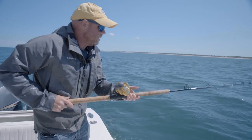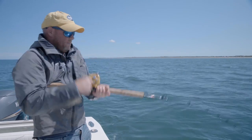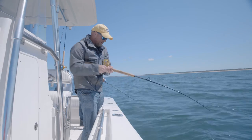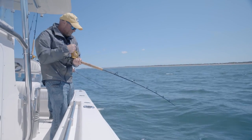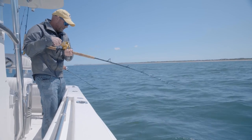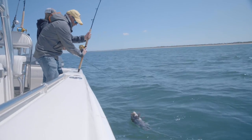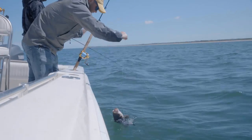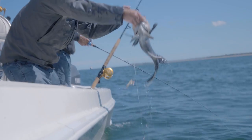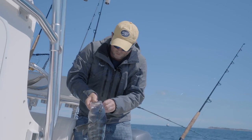Just doing the short little twitch — I'm getting hit, getting hit, got him! Now this guy doesn't feel very fluke-ish. There are some big scup and big sea bass in these spots too. It's a big sea bass — nice! I will take it. These are tied with fluke for my favorite eating fish. He came in on the top teaser — this guy's going in the cooler for sure.